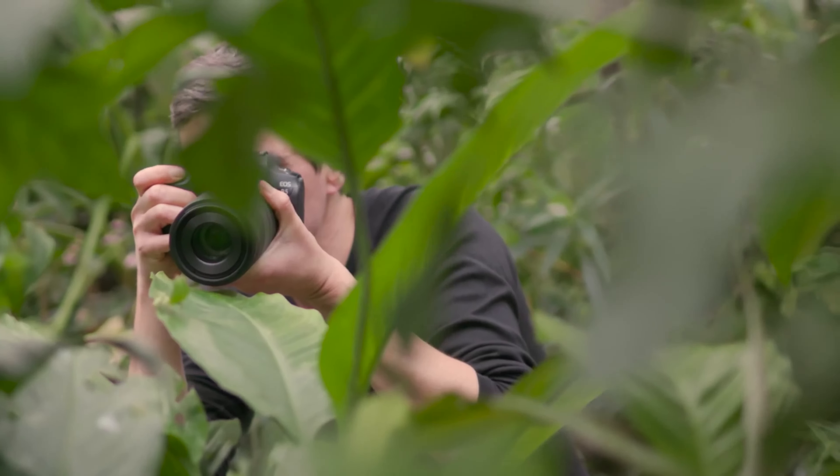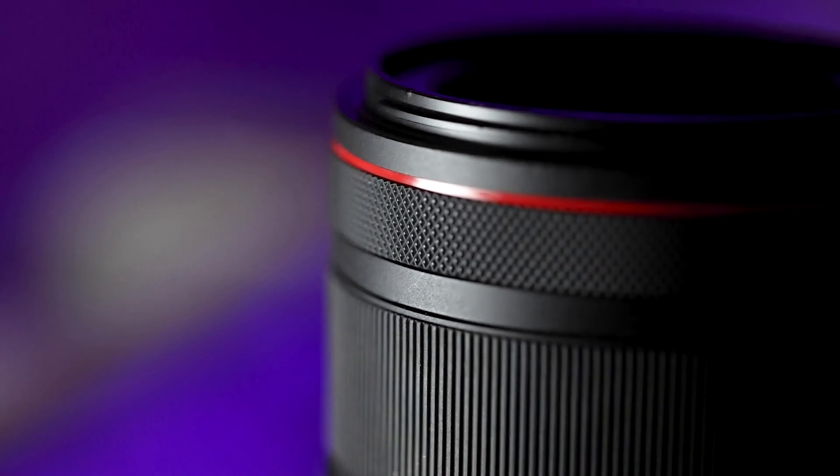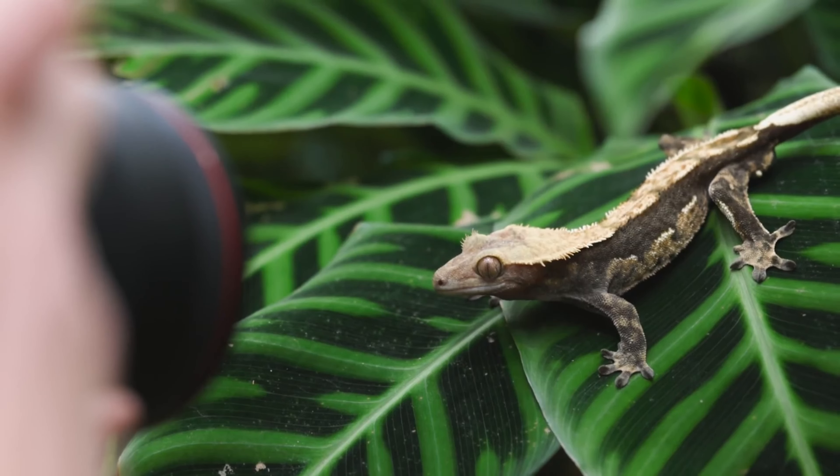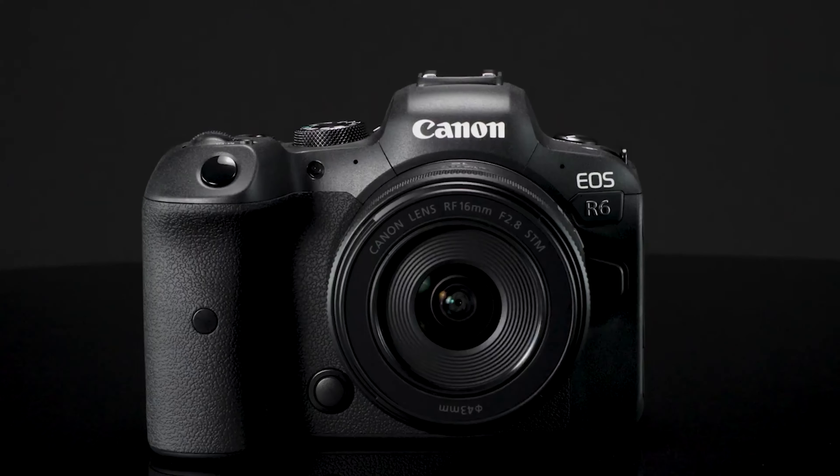The Canon R3 is a powerful professional camera, so matching it with an equally capable lens is important to get the best results. So which lenses should you get? Watch today's video to find out the best lenses you can grab for the Canon R3.